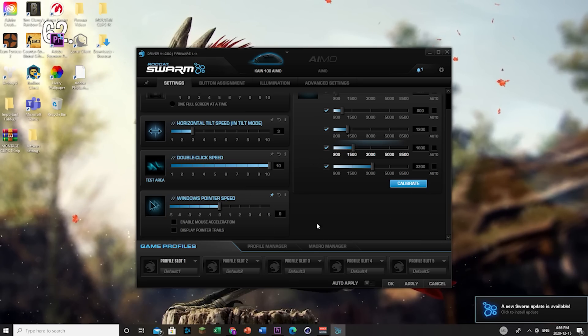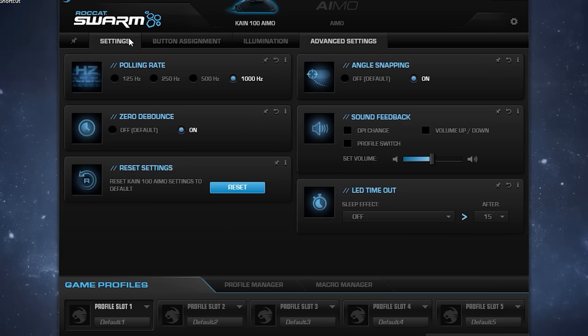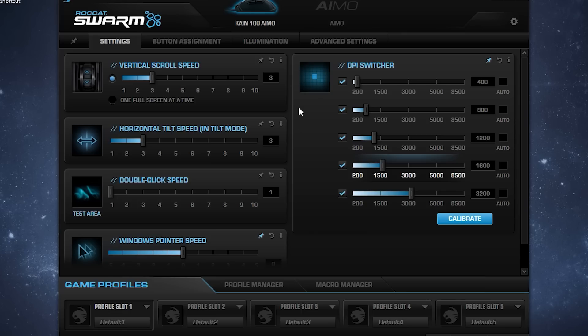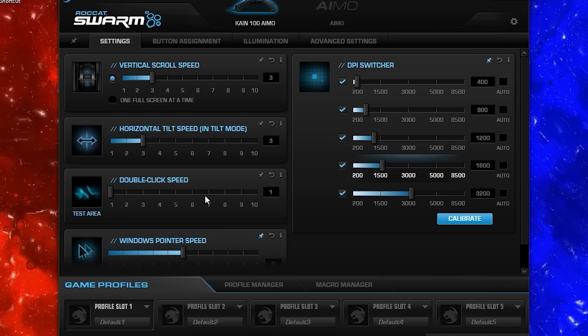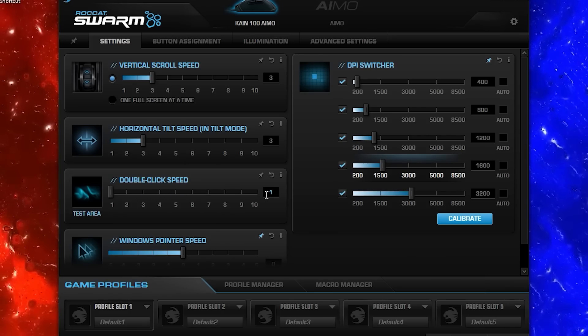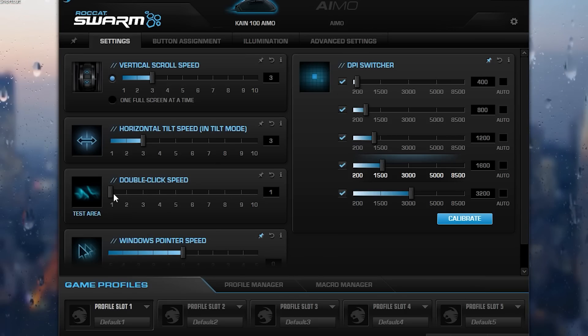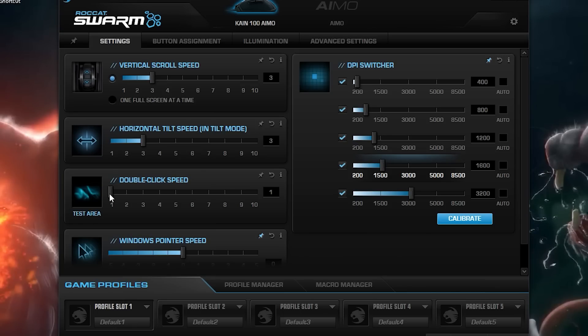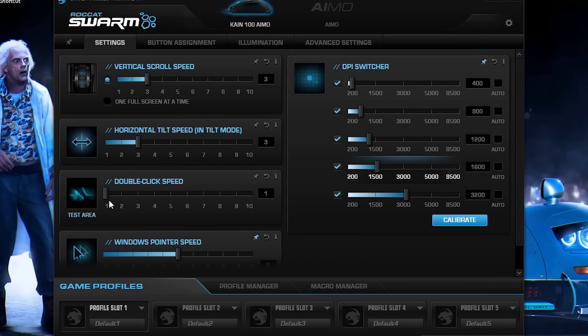This is the software and this is where all the magic happens. Settings and Advanced Settings are the most important sections for the Roccat Kain 100 Swarm. First, go down to double click speed. Some people say this is a debounce timer — if you really think that's the case, have this at one as your lowest debounce time. Just keep this at one; it might not make a big difference, but it's always better.